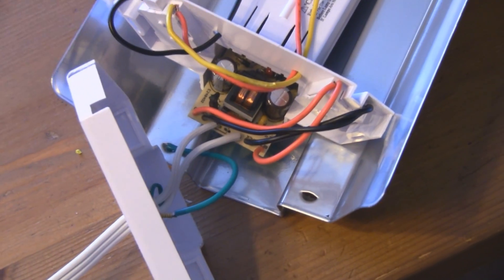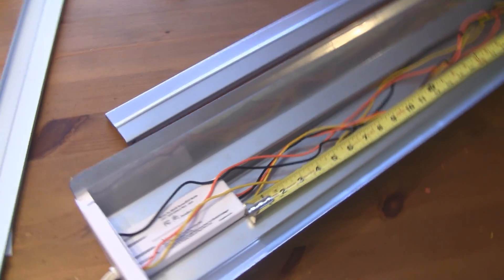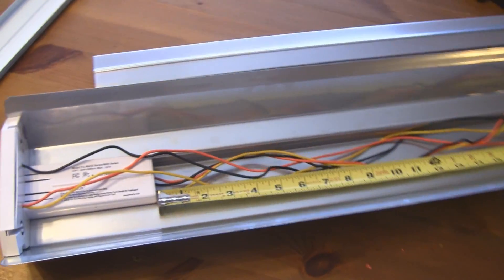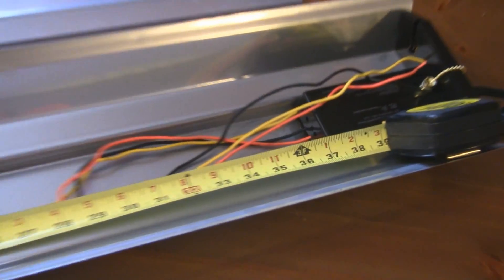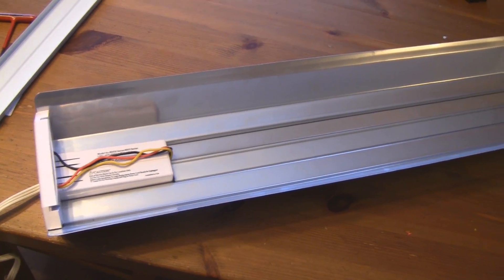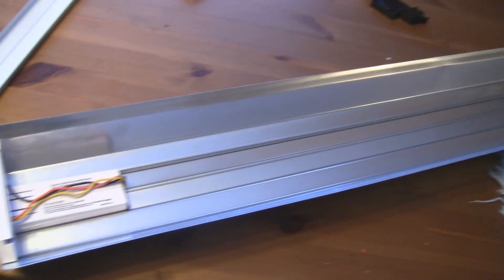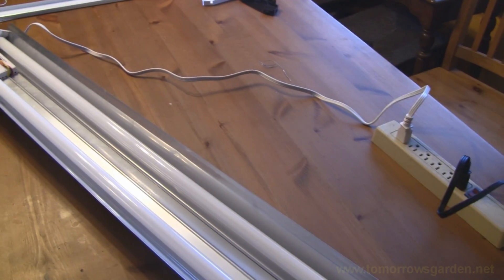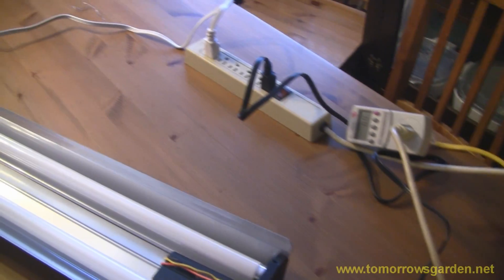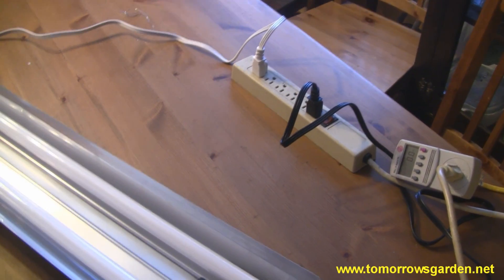I have both end caps on both ballasts. Now I need to cut the middle steel plate that covers the wires, because with a ballast at both ends it's too long. I measured between the ballasts and it turned out to be 37 inches, so I'm just going to take a hacksaw and cut the middle plate to 37 inches. I cut the plate and it fits perfectly — it's all back together. I put the bulbs in, and as you can see there is an electrical cord at both ends; you have to plug them both in.